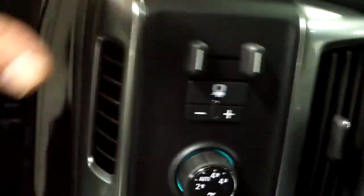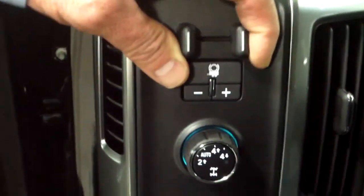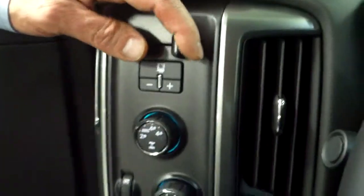Inside the vehicle, you'll notice that this one has the integral trailer package, where if you've got a trailer where it breaks, it's all there. Everything's automatic. You don't have to have a box mounted anymore.